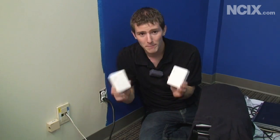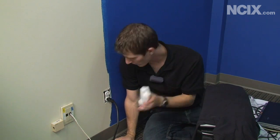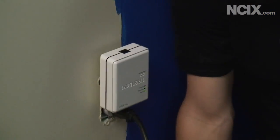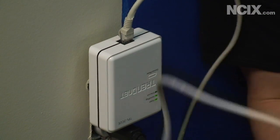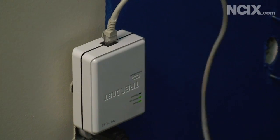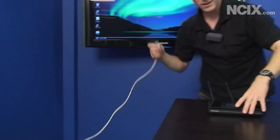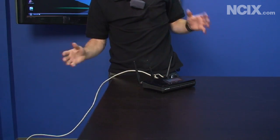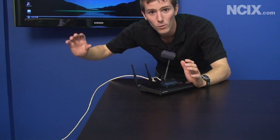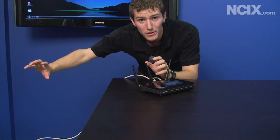Last but not least we've got Powerline, and we're doing this in a rarely used corner of the Tech Tips room. Here's all there is to Powerline: we plug in the Powerline adapter, we plug in an Ethernet cable, and then we plug the other end of that Ethernet cable into the back of our router. The way Powerline works is it basically treats the wall wiring like an Ethernet cable. This segment of cable goes to the adapter, the adapter goes to the wall wiring, and then we meet it on the other side.